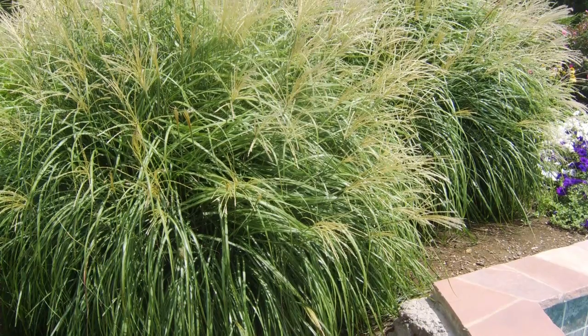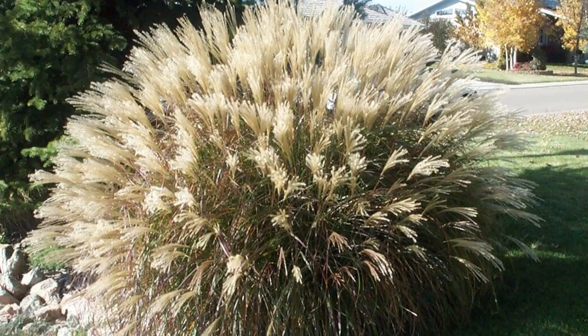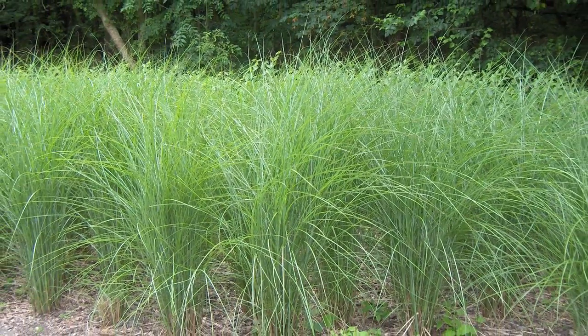The next grass we're featuring is another type of miscanthus — the miscanthus gracillimus, the maiden grass. This is a standard grass that gives you a lot of wispy movement in the landscape. It has very thin blades with a vertical stripe down the center of each blade. It gets plumes in late summer and early fall — they come out a coppery color and then turn a nice plumy white color by the end of the season. This grass gets about five to six foot tall with a spread of about three foot. It has a very arching, fountainy habit to it. The miscanthus gracillimus is a warm season grass and it's very striking in groupings. It looks great on the corner of a house, as a specimen, or along a deck or patio area. It's very easy to grow and it's one of our grasses that we're featuring this month.